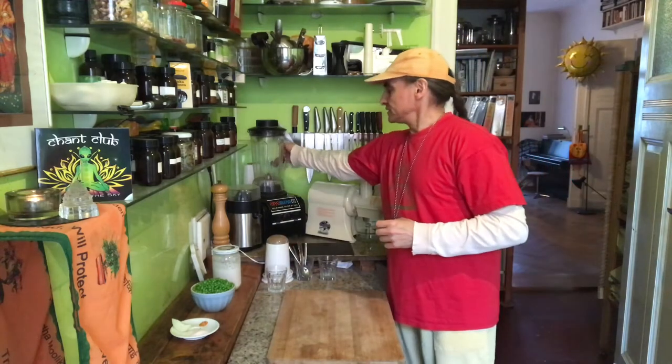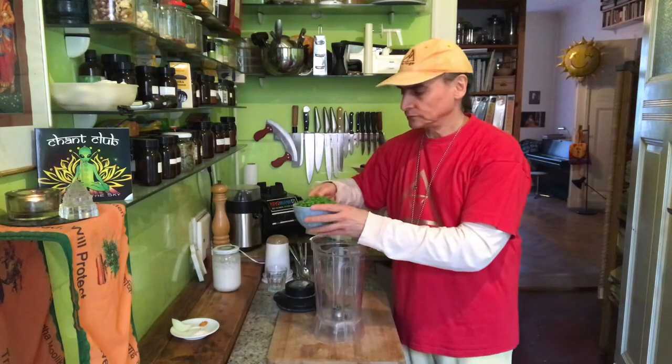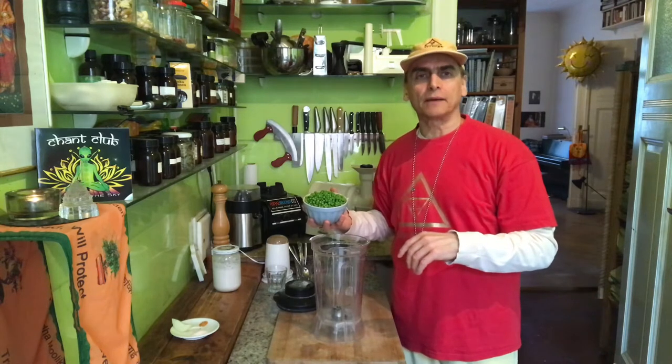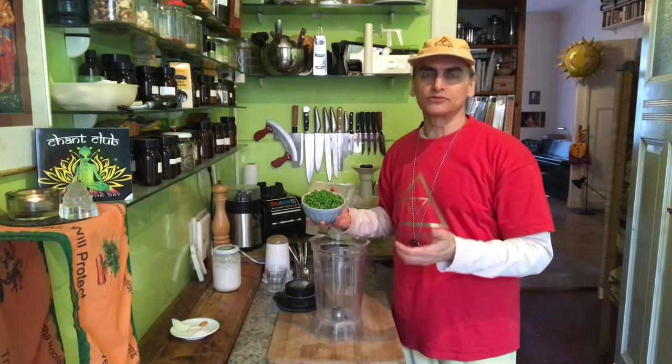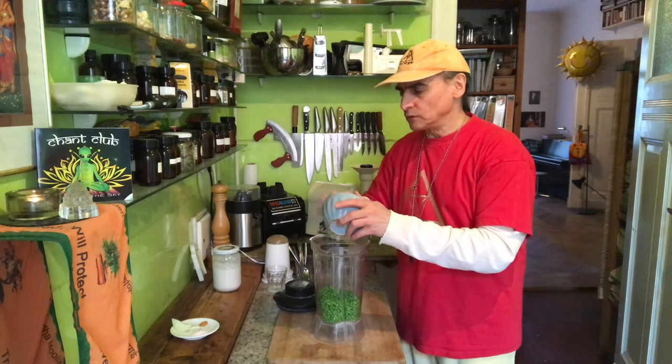I make it with different ingredients; this is a pretty simple one. I have the peas here — two cups. You can thaw them a little bit, run some hot water over them through a sieve. You can also put them in frozen — it's not really a problem, because I need some liquid here to make it a soup.